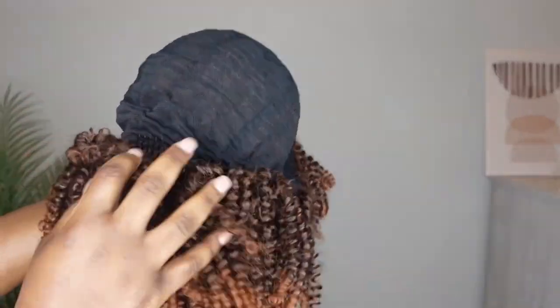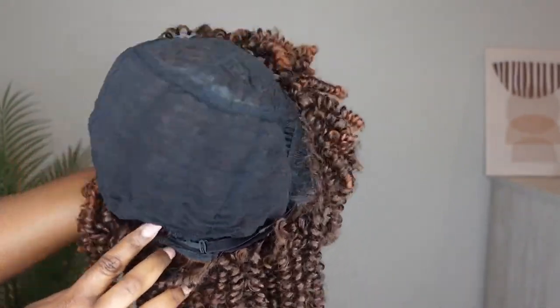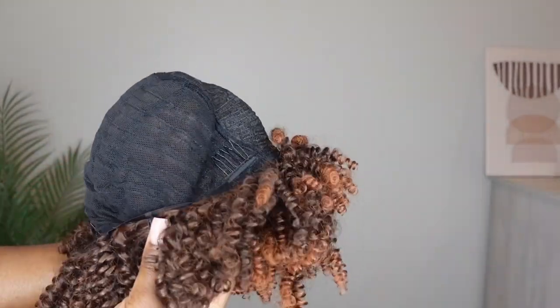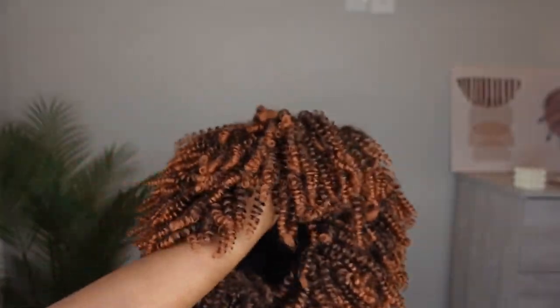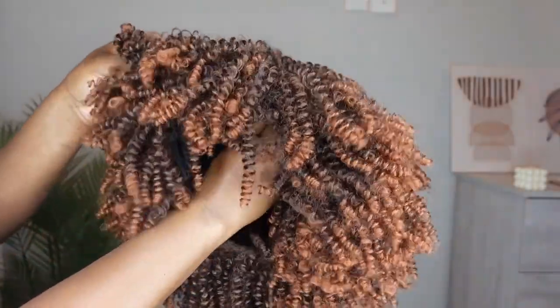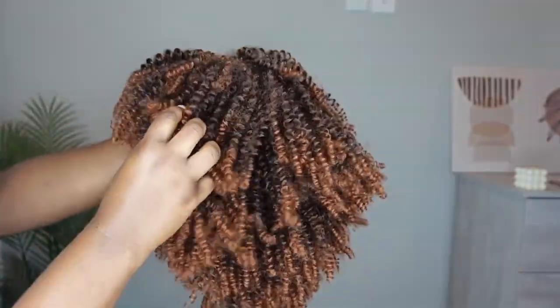The construction of the wig: as you can see it has one, two, three combs, and it has a small elastic at the back to help keep it secure. This wig also comes with a bang, and it's pretty simple.